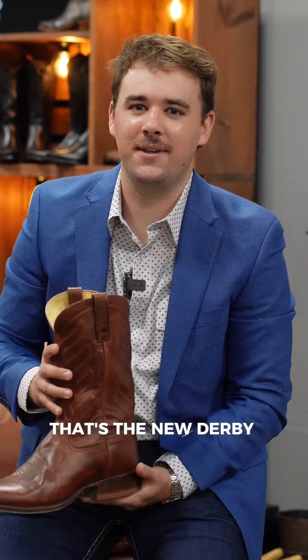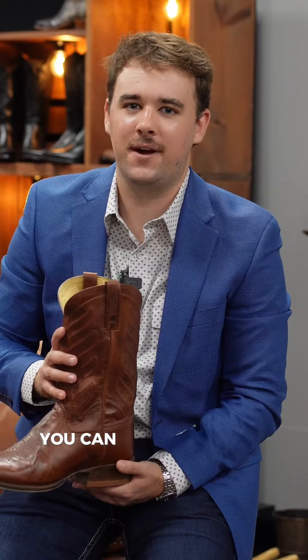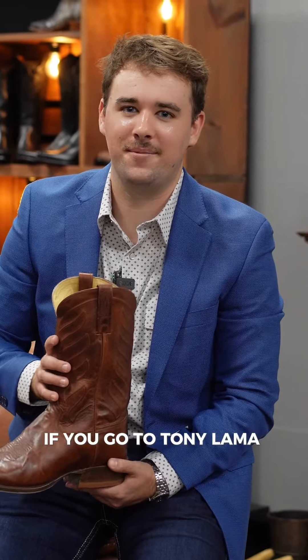There you go guys, that's the new Derby collection from Tony Lama. You can find a retailer near you if you go to TonyLama.com.